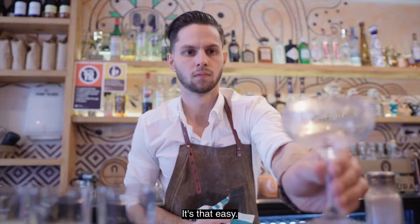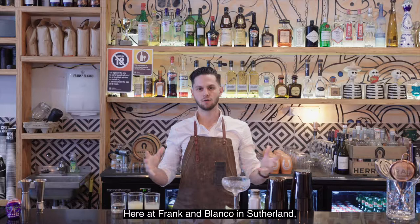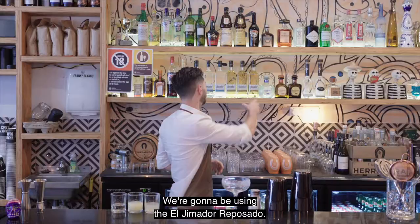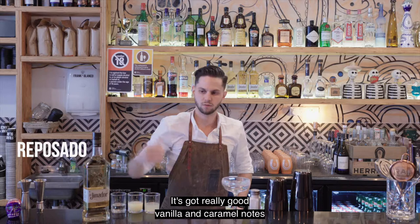The next step is using a really good quality tequila. Here at Frank and Blanco in Sutherland we only use 100% agave at all times — that's all we stock at our bar. We're going to be using the El Himidor Reposado; it's got really good vanilla and caramel notes and ties in well with the orange.